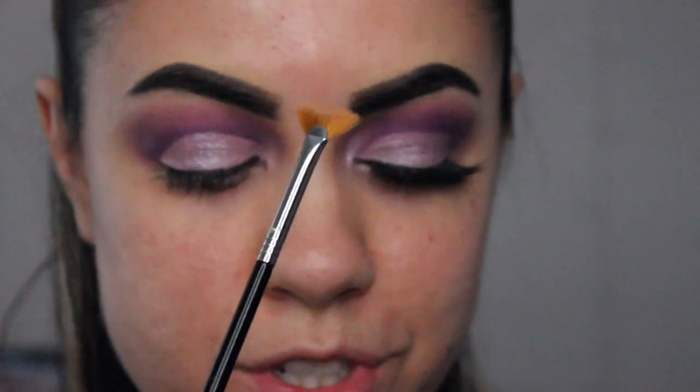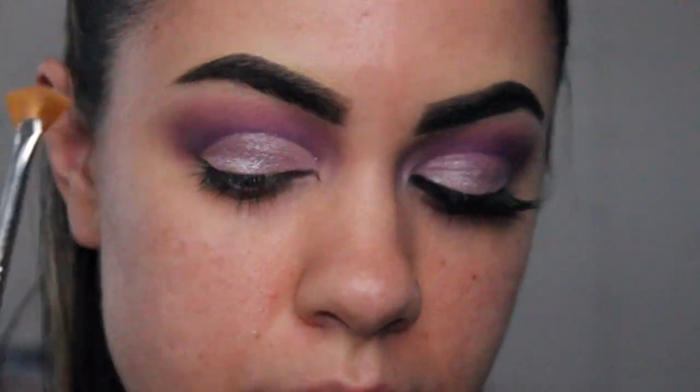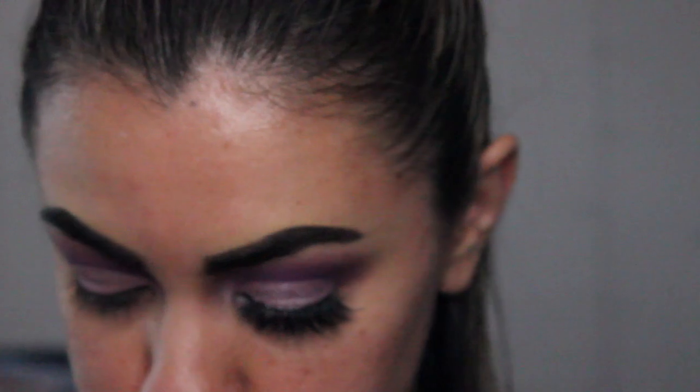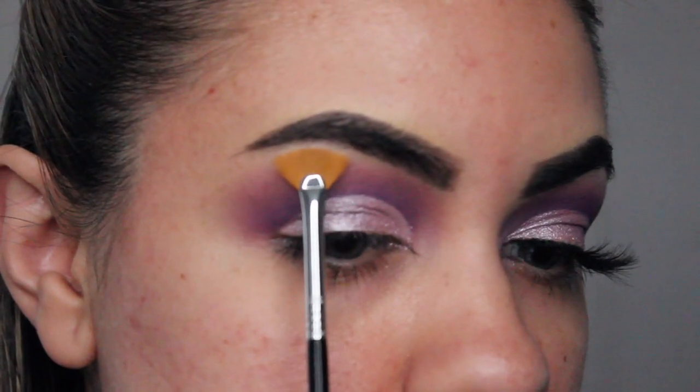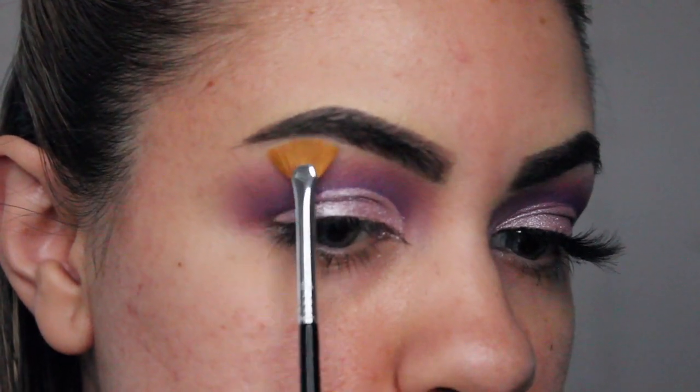And then going in with my Sigma Lash Fan Brush, which I really love for applying highlighter on our brow bone. I'm going to go in with the color Illusion from the Profusion palette and then we're going to just apply this right on our brow bone.